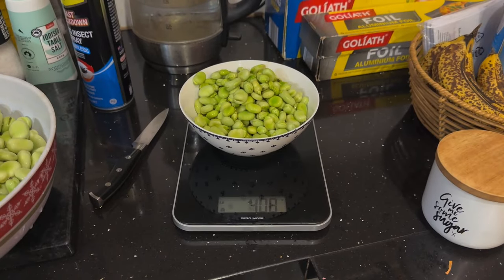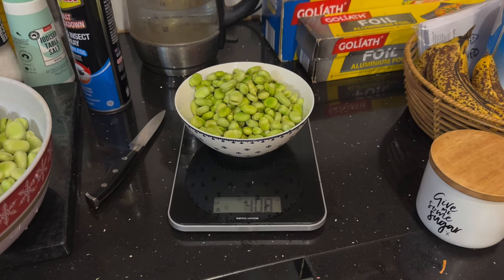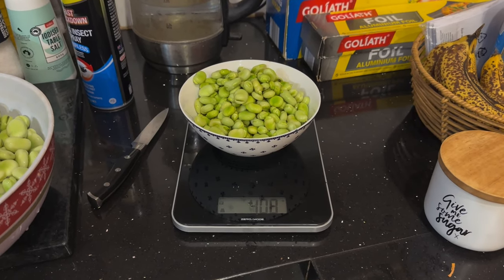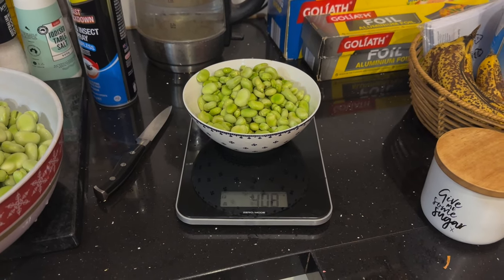And just over 400 grams of the small ones. So there we go — a couple of kilos of broad beans out of probably two, maybe three square meters. Not too bad. I would have liked to have planted a lot more, but unfortunately time didn't allow me to clear out the beds and get them in in time — maybe next year.